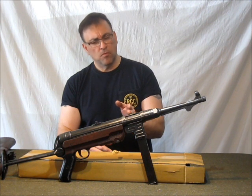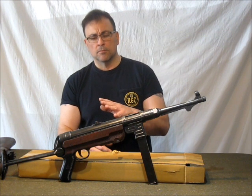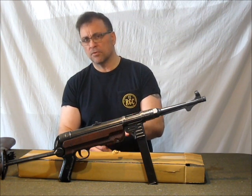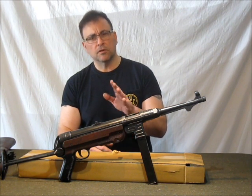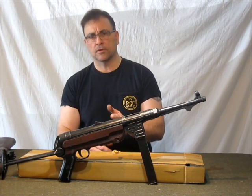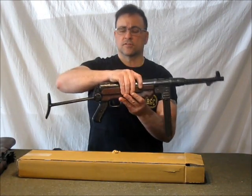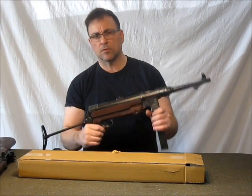The MP40 is pretty much devoid of those compromises, but there are two things that will make the MP40 even better, and they are no-charge options. We encourage you to take us up on these options — you will be very happy that you did. This is one of the guns that we worked on.